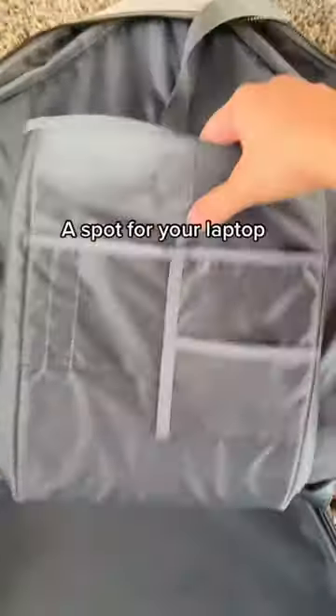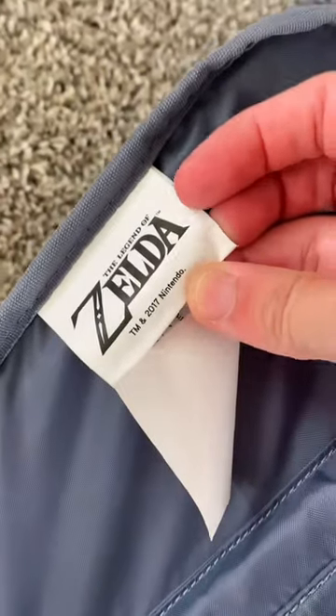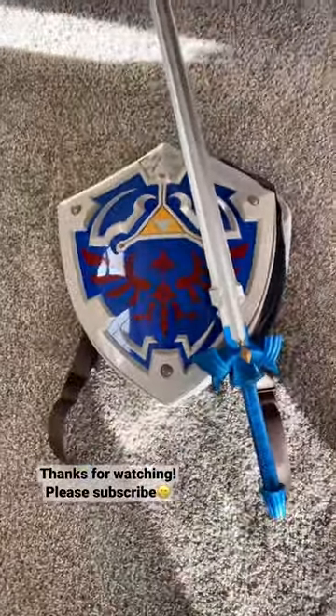When you open it up it has a little spot where you can put a laptop. I bought this on the ThinkGeek website before it got bought out by GameStop. I love this backpack — I use it every time I go to a Comic-Con.